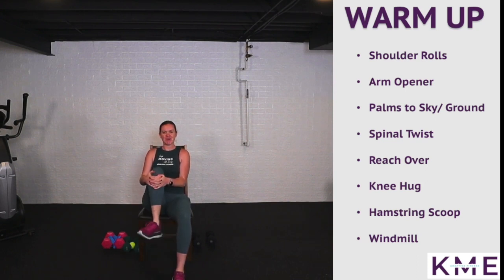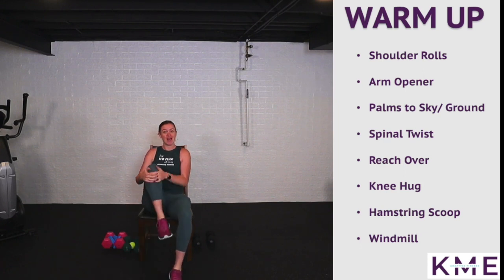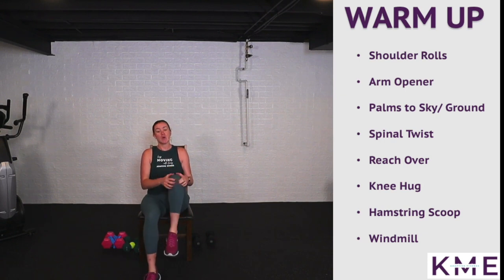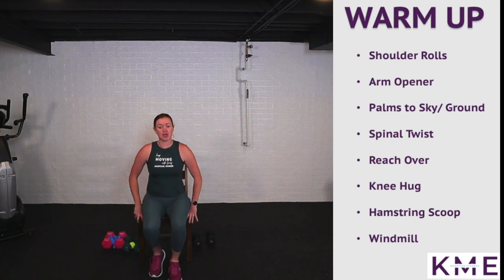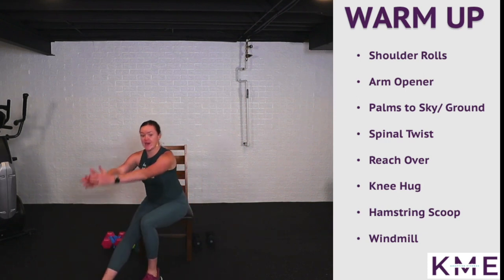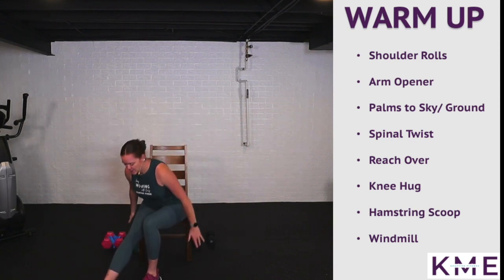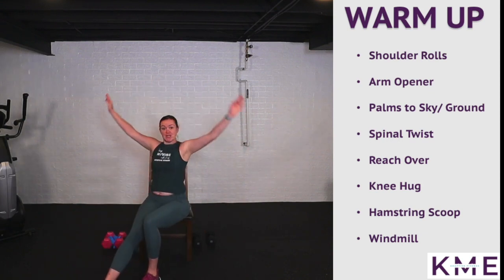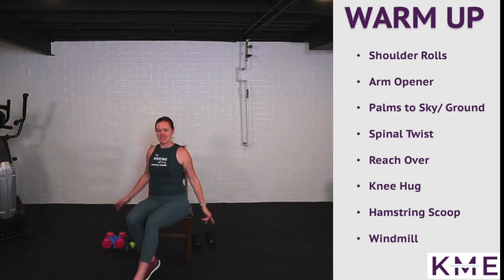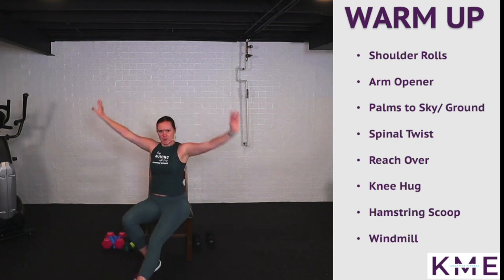This is what our Tabatas are going to feel like — whistle we work, whistle we rest. Moving into hamstring scoop: sit nice and tall, extend the heel out in front of you and scoop down, reach, big circle — five on the right, five on the left. Remember there are eight rounds.